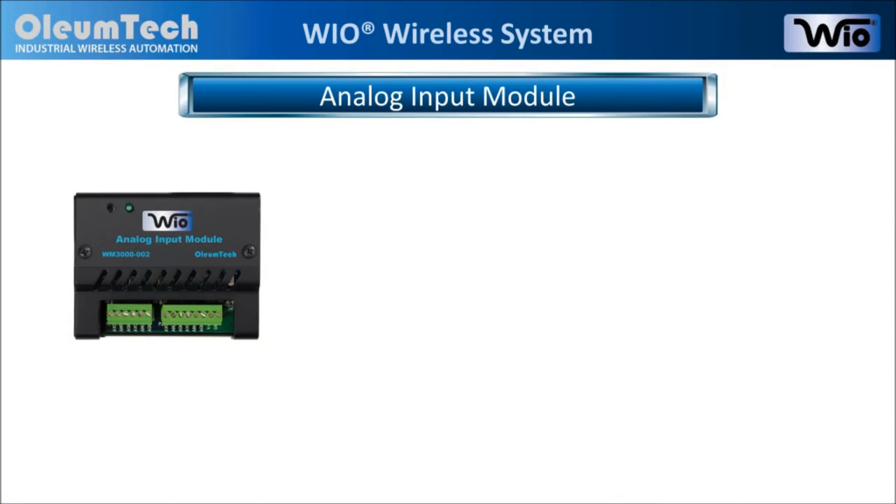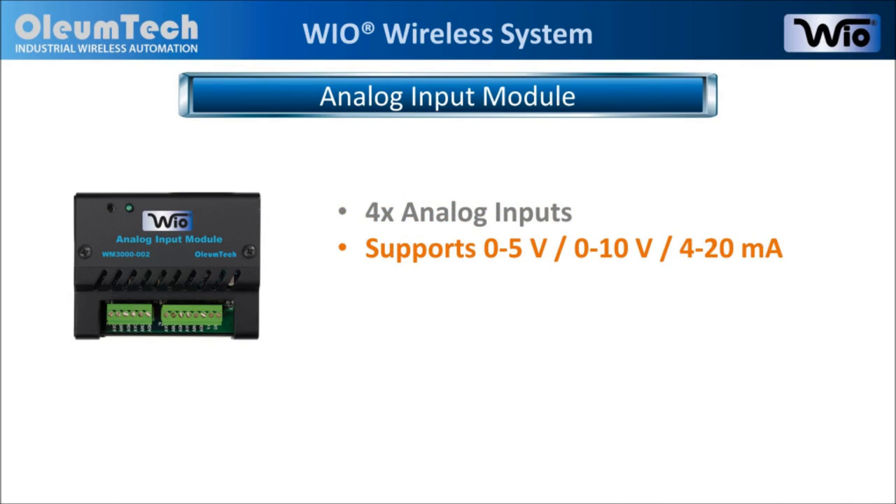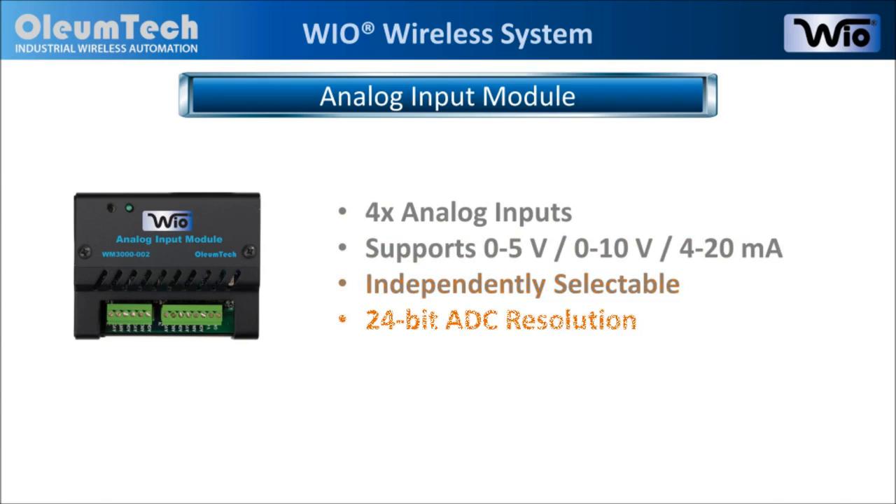Now let's learn a little more about each product in detail. The analog input module is equipped with 4 analog inputs. It supports 0-5V, 0-10V, and 4-20mA inputs, and each channel can be independently configured. It also features 24-bit analog to digital conversion resolution.